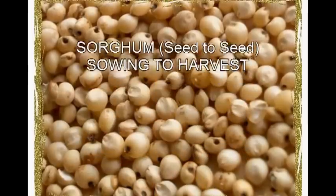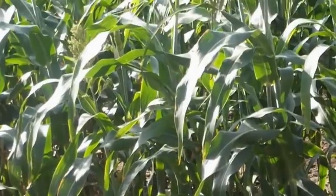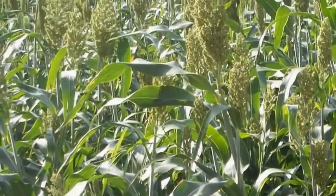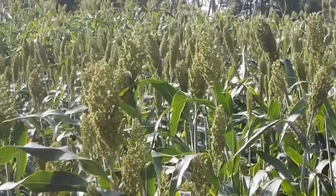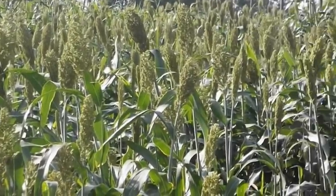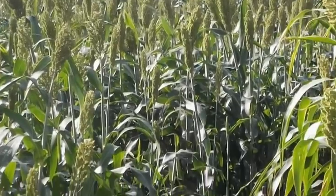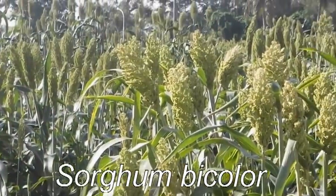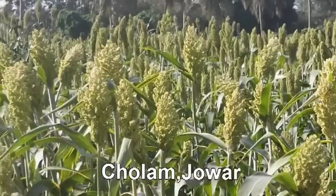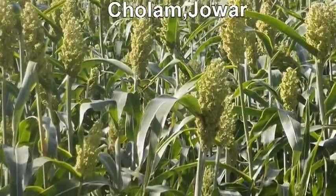Sowing to harvest: Sorghum. Sorghum is the fifth most important cereal crop and is the dietary staple for more than 500 million people in 30 countries. Sorghum belongs to the Graminae family. The scientific name of sorghum is Sorghum bicolor. The common names are Cholam and Jowar.